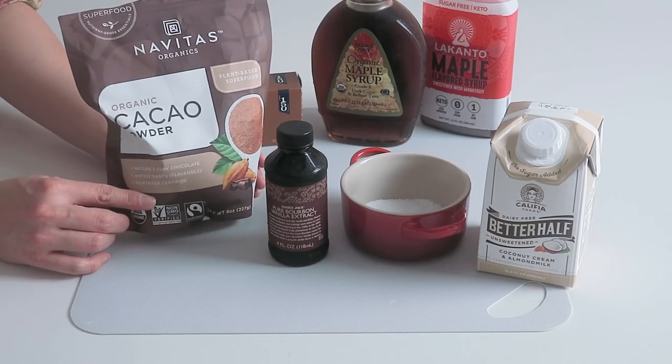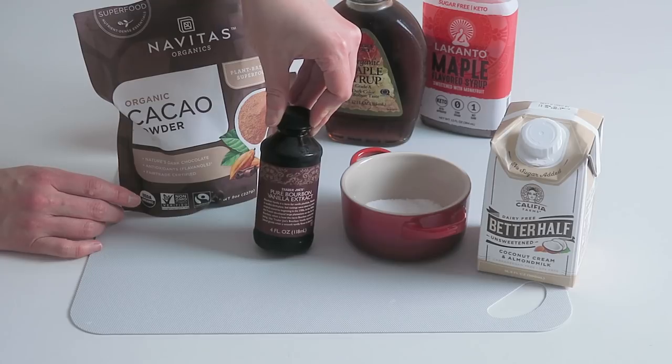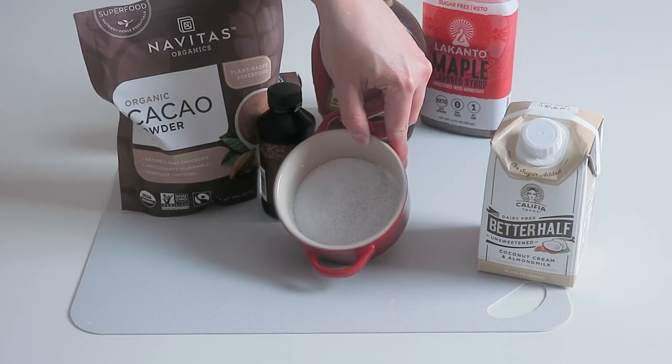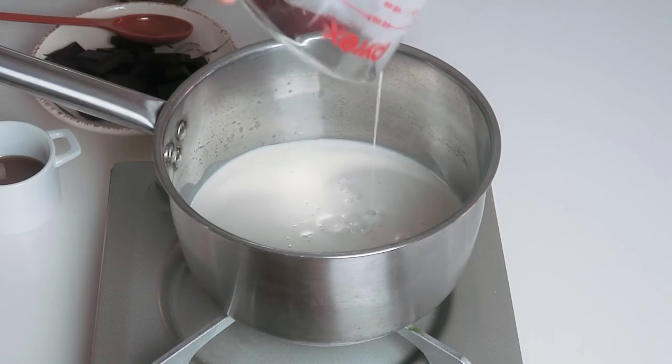We're also going to add one tablespoon of cacao powder — make sure you find a good quality one; I really like the Navita brand. Add a little bit of vanilla extract or vanilla bean powder as well. And just a little bit of coarse sea salt — a little salt enhances the sweet flavor and makes the ice cream even more delicious.